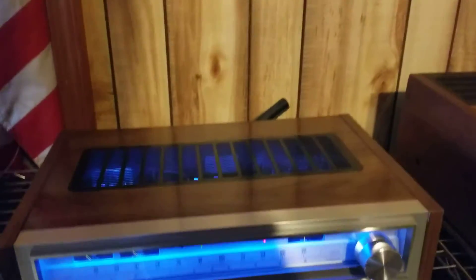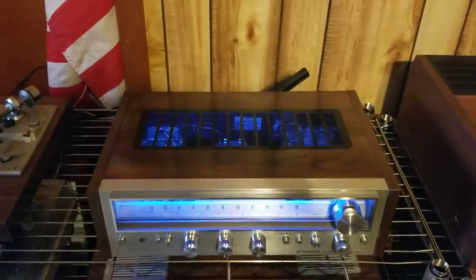Turned out pretty good and sounds pretty good. I have it hooked to HPN — 900's today. It turned out great.